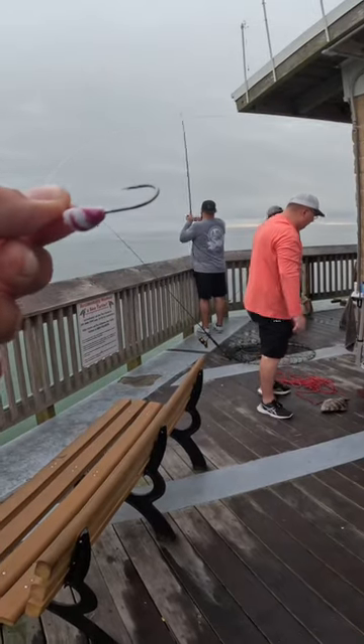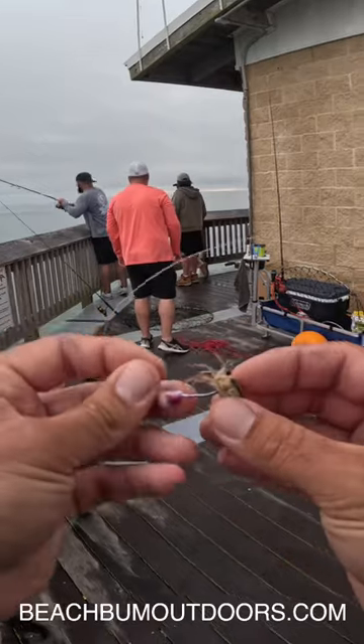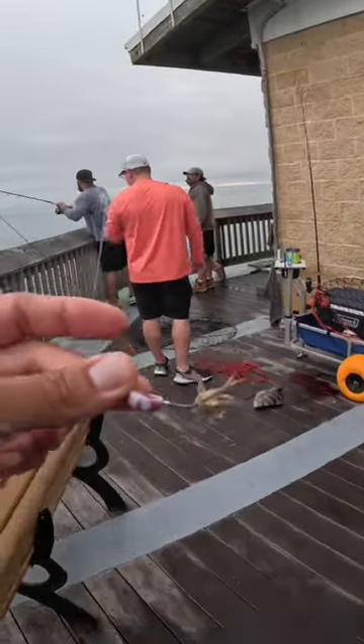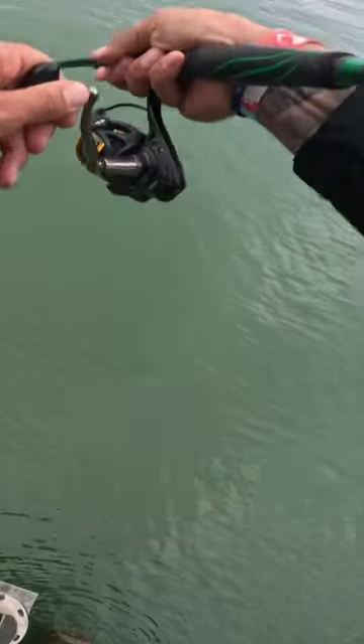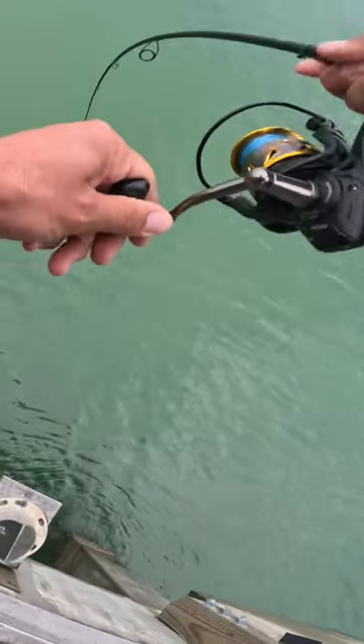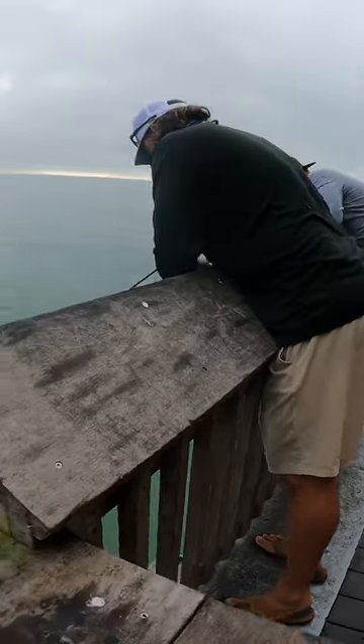I'm gonna switch over to this Frisky Finn Sheepshead Jig here, put on a live fiddler crab. We do have these jigs on the website. Oh, come on — got them, got them! Nice, these Frisky jigs, man!